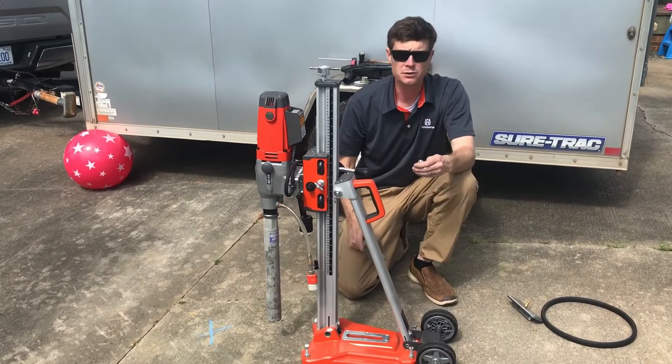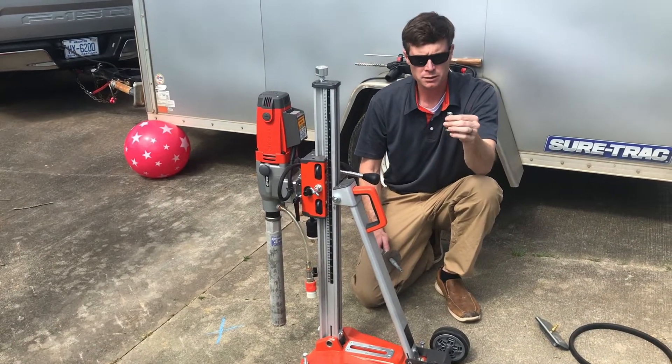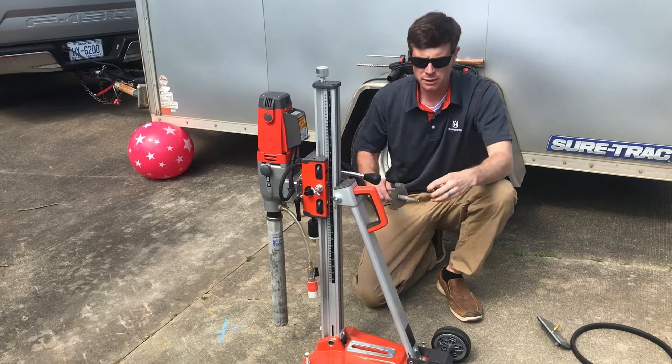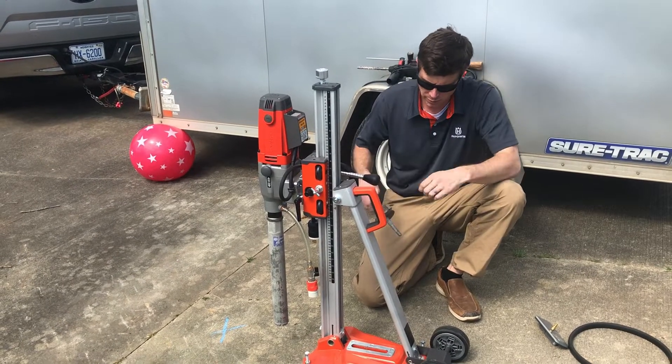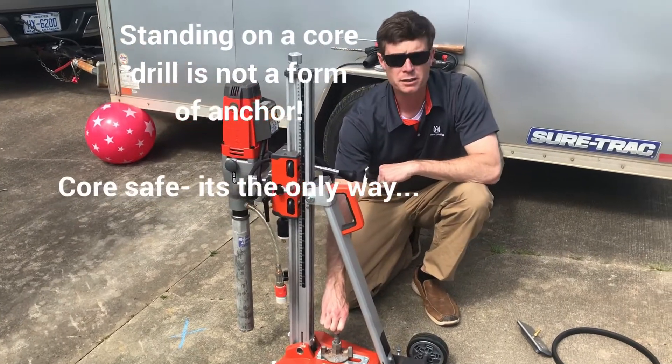The third and final anchoring method is with a drop anchor. This is a standard half-inch drop anchor that we're going to drill and show you dropping it into the slab where this will attach. Once we get it in there, this goes through the slot and this quick anchor attachment gets you ready to drill.